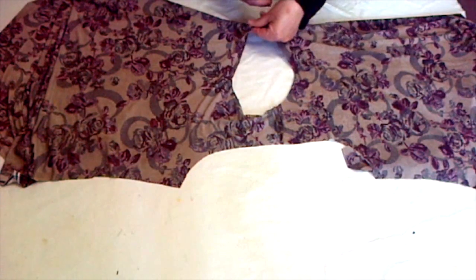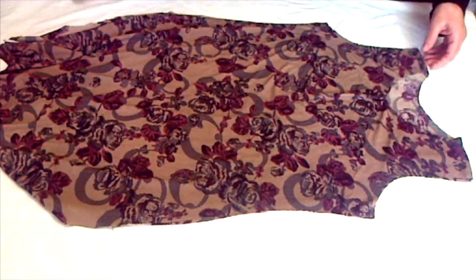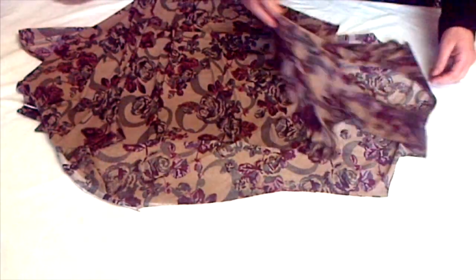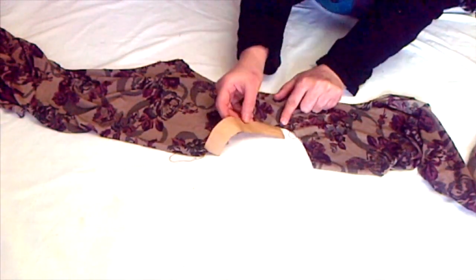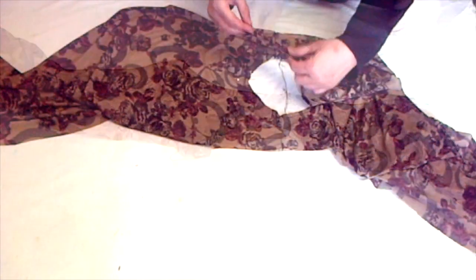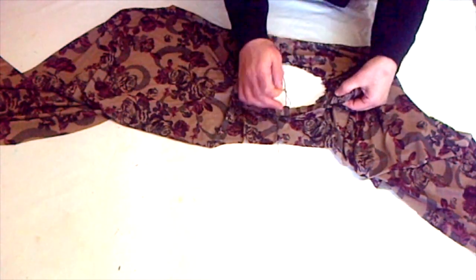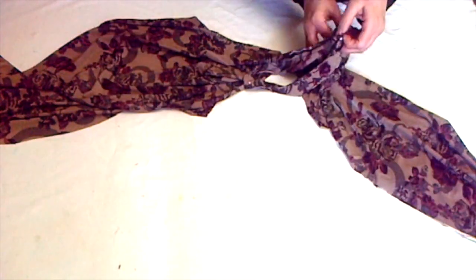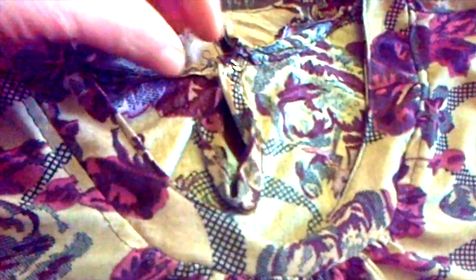After hemming the back neckline slit, make the gathering. To avoid any mistakes, fold the shirt in half and measure the front neckline with the cut-out pattern piece to check if you've gathered more or less. Then attach the neckline starting from one end of the slit all the way to the other end, pin all around, and run a stitch. Attach the snap button and top stitch the whole neckline — and you're done.